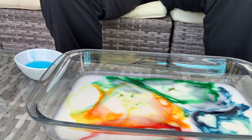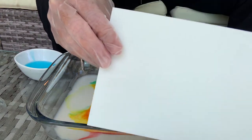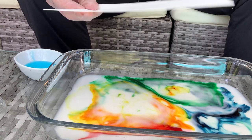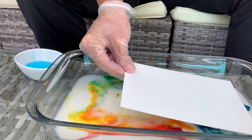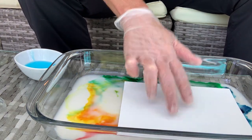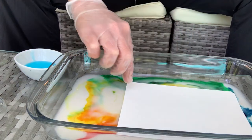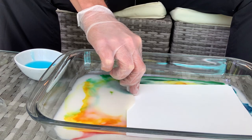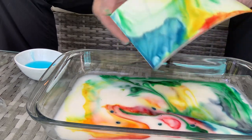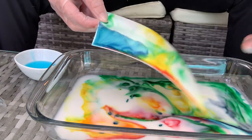So what I'm going to do now — I just thought I would try this — I have a special type of paper called watercolor paper. And I read, and I have not tried this either, that if you set it on top and leave it for a minute, you can capture some of those beautiful colors. And look at that — it's prettier than I expected!